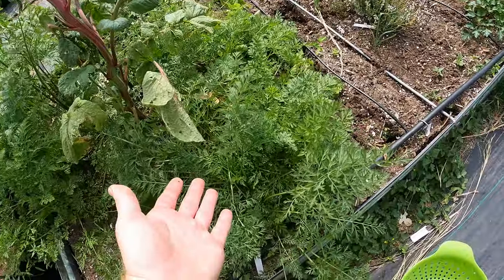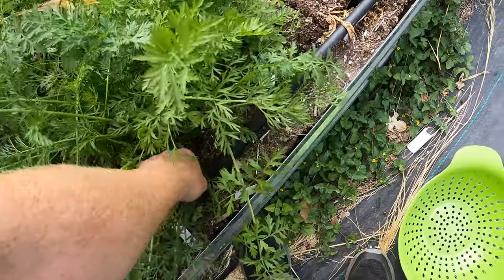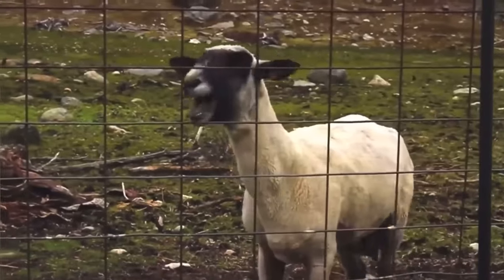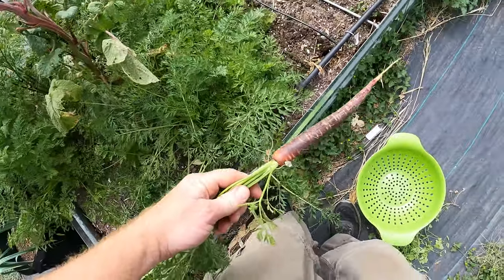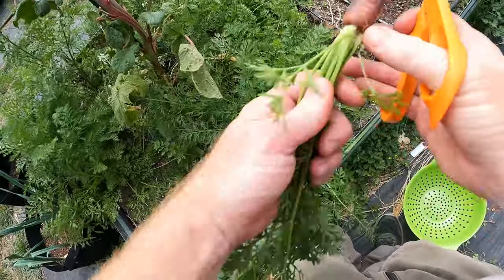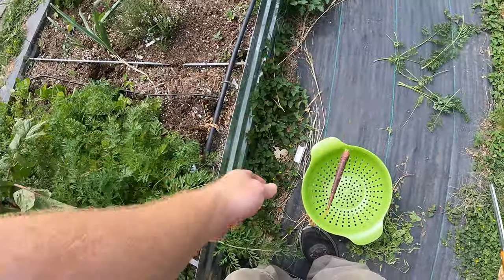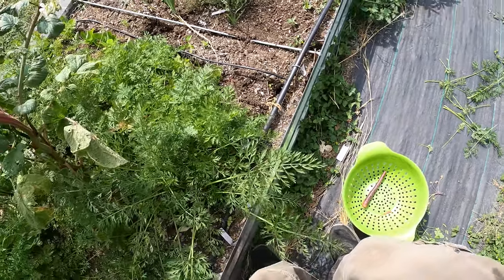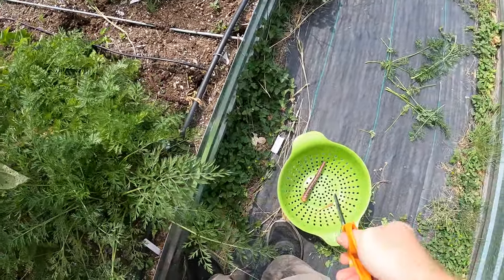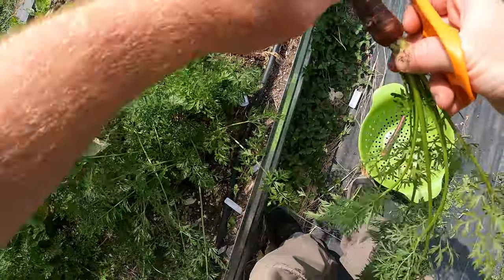Let's get to harvesting the carrots. All right, those are beautiful. Look at that — that's one of those purple carrots. I'm cutting the tops off right away so that they fit in my container. Oh, I broke off the tip. Got to be more careful. That one will not store very well unfortunately, but that's okay — we've got a lot of these.